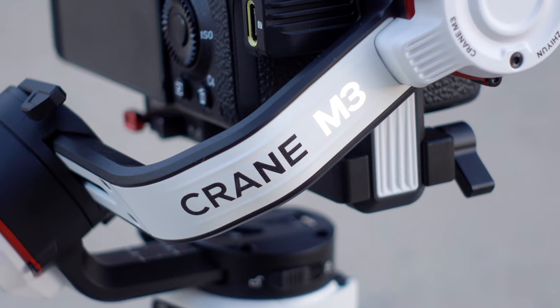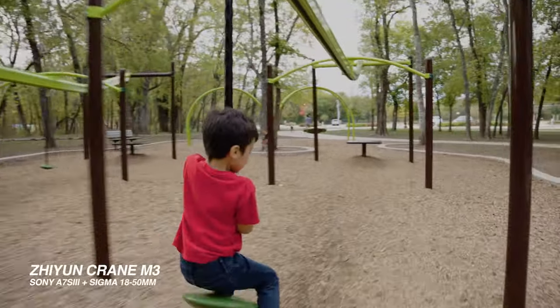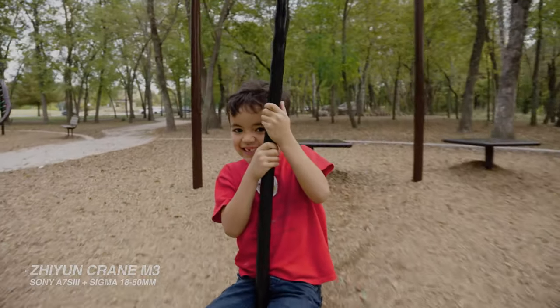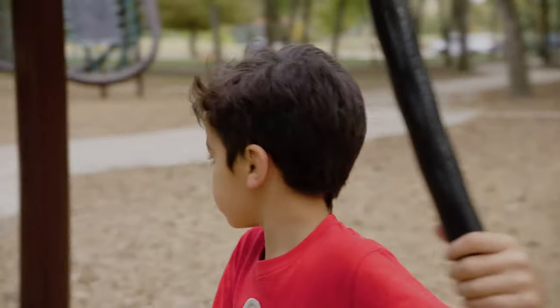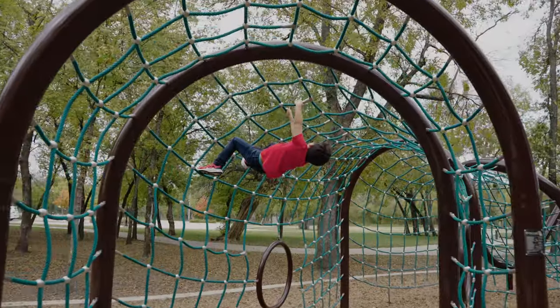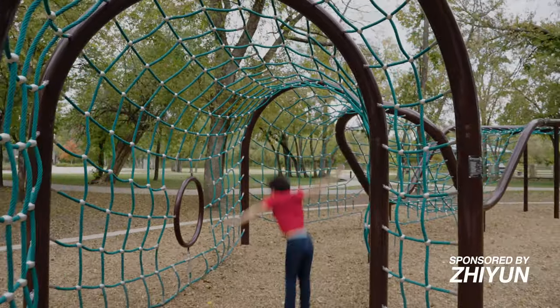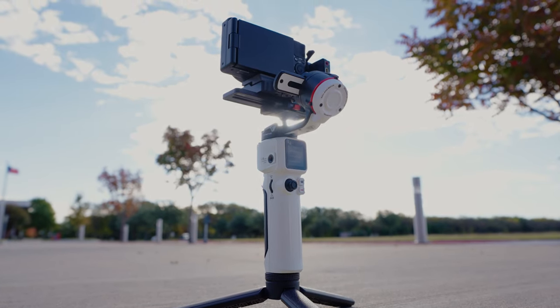Today we're checking out the brand new Zhiyun Crane M3, a super small and powerful gimbal that can support full-frame cameras. Full disclaimer: Zhiyun did sponsor this video, but they did not give me any talking points at all — I am free to say whatever I want. So I'm just going to share my personal experience with the Crane M3 and hopefully help you decide if you should get this gimbal or not.